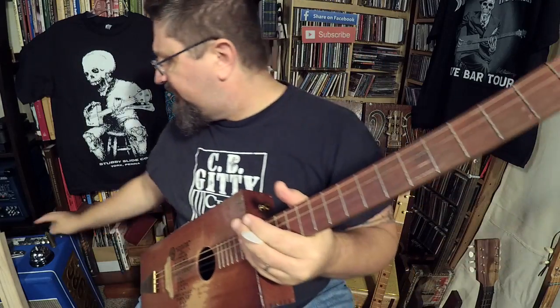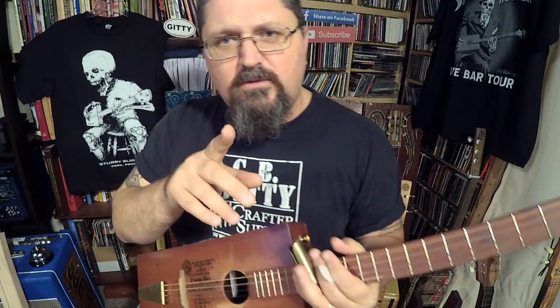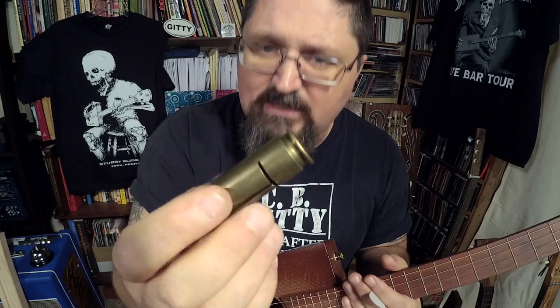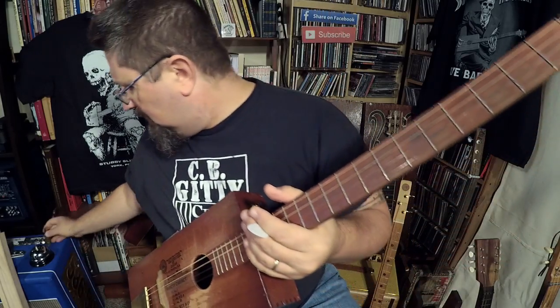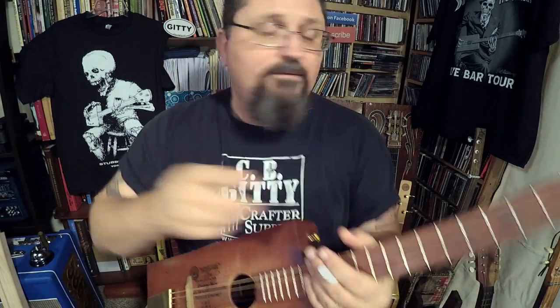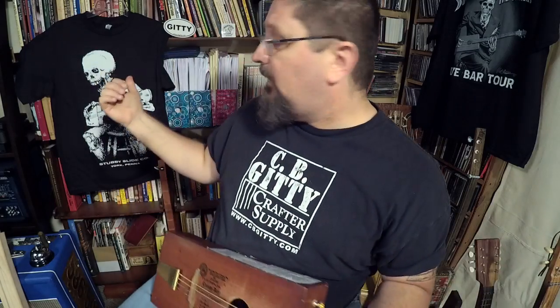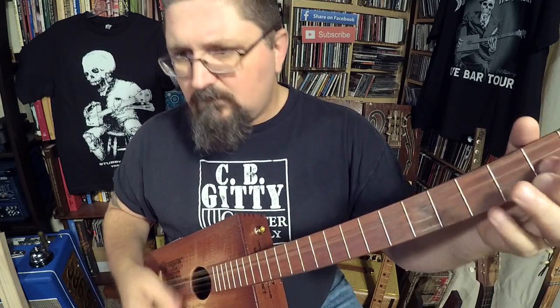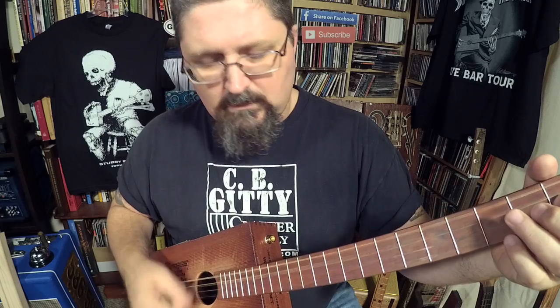If you want to support what I'm doing, check out StubbySlide.com — that's where I have really cool handmade guitar slides, such as this .50 caliber slide, the Bone Digger Ceramic Cigar Box Guitar Slides, and the cool Dive Bar Tour Scully shirt. They're all at StubbySlide.com. Go build yourself a cigar box guitar, because it's about time. Get your parts at CBGitty.com. Check me out at ShaneSpiel.com. Share this video, and thank you very much — I will see you soon.